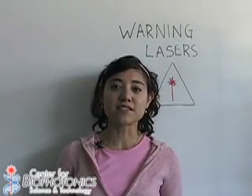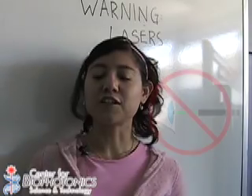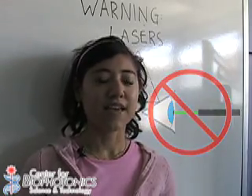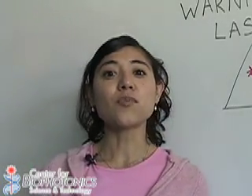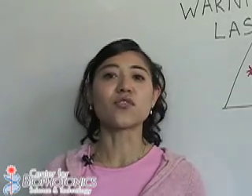Since we will be handling lasers, there are three safety measures that we need to remember. First, do not look at the laser beam, ever. Second, do not point the laser beam at anybody. And third, do not point the laser beam at any reflective surfaces, such as mirrors or foil paper.